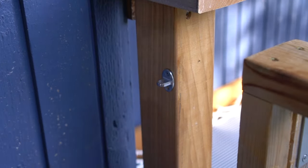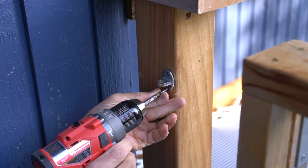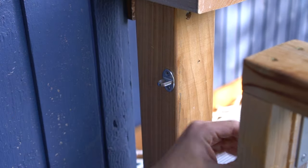Then all I have to do is install my latch for a locking mechanism — and we are done!